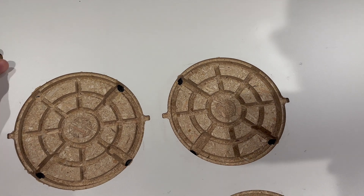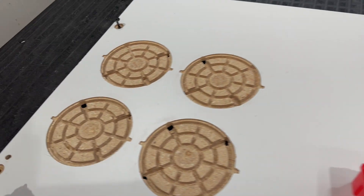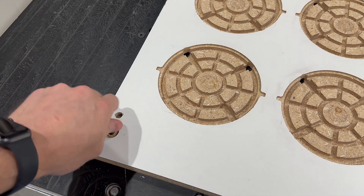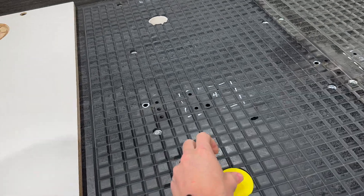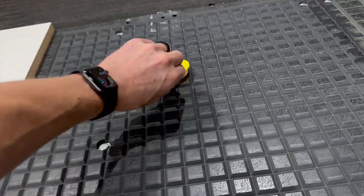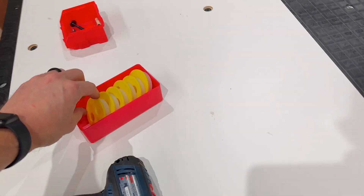The changeover between the spoil board — which is over in the corner — and this fixture is probably about five minutes. Don't forget to cover your vacuum port holes so you don't suck things down into them. We made little acetal pieces for that.